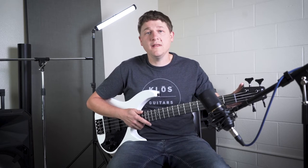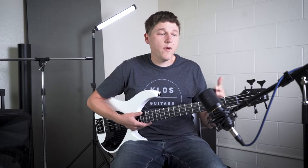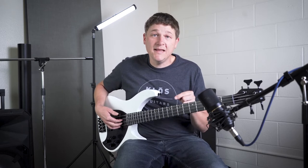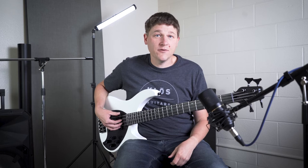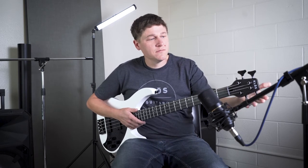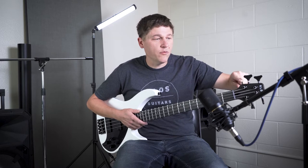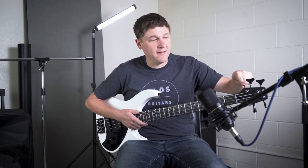It is a small lever attached to your tuners that allows you to drop a string to a different tuning. In this instance I can take my E string and, simply by flipping that lever, take it down to a D. You can see the tuners match. You would never know it's there other than this little lever that sticks out — audience members and other members of the band would never notice it, but it gives you some serious functionality.